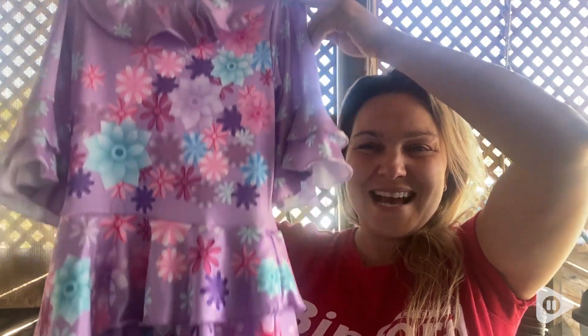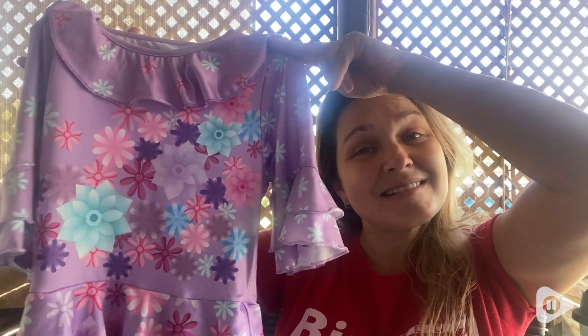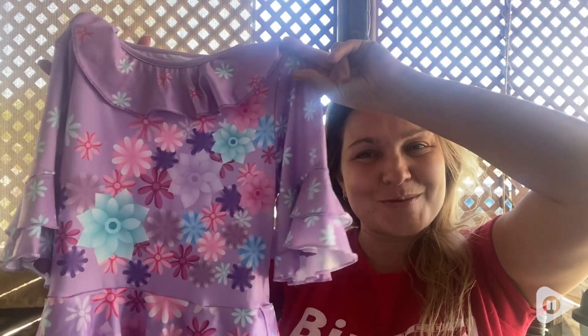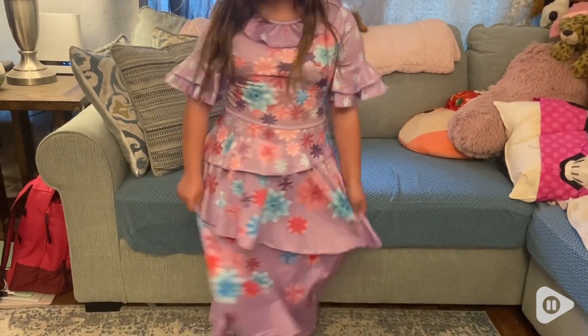Hey guys, it's Rachel with WTI and you're probably wondering what I have here. Any Encanto fan will know that this is Isabella's costume dress. So I got a rave about how amazing this material is.